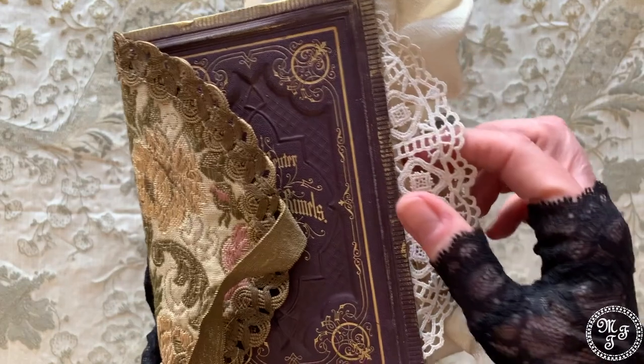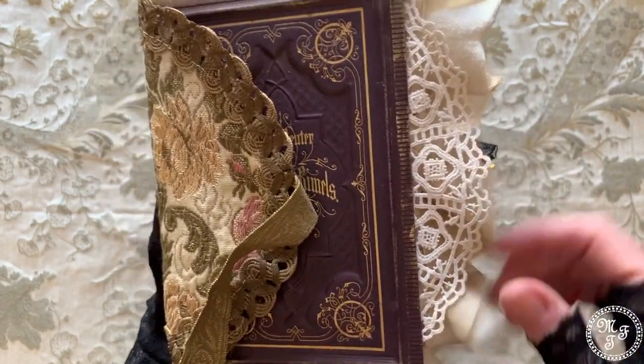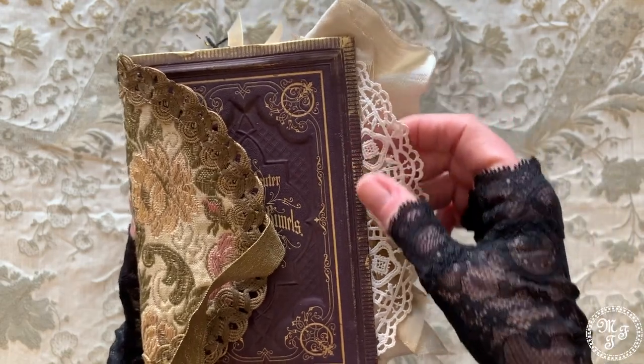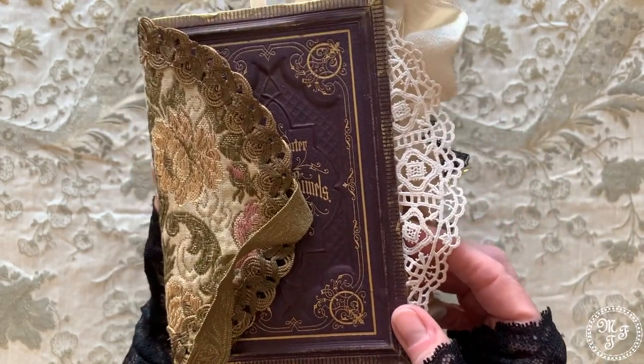On the edge you see I have used a ruffle. And I have used an old doily — a crochet doily which has been gifted to me by a friend.